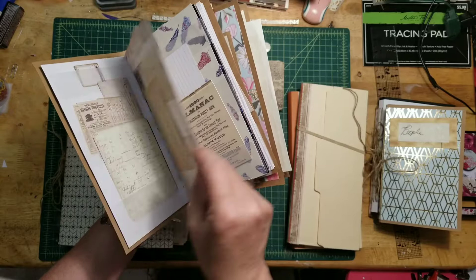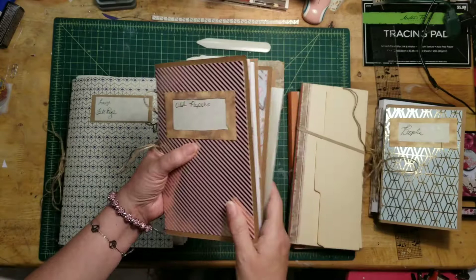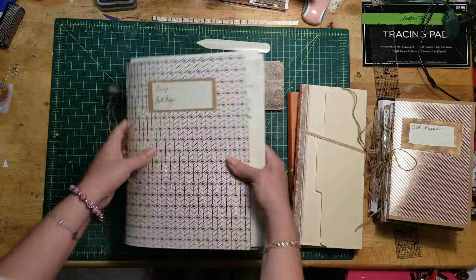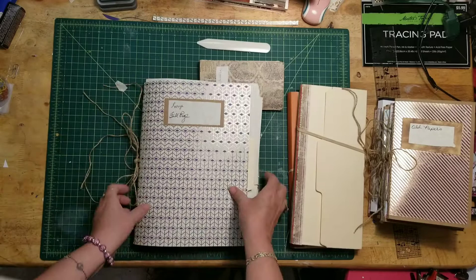I literally just used paper that I wanted to use up. Then I wanted something for full-size papers that I hadn't cut down yet, and I used two manila folders and gave it about a three-quarter-inch spine instead of a quarter inch. It's just a place for me to stick these pages in so they'll stop getting torn up.